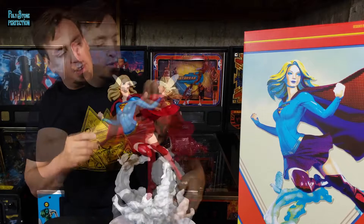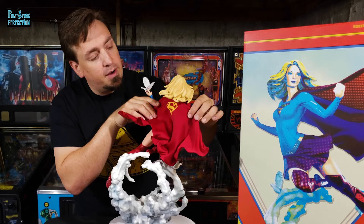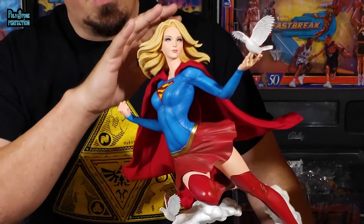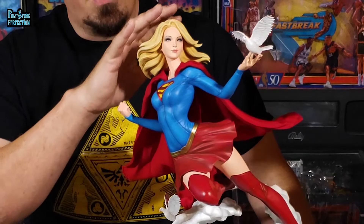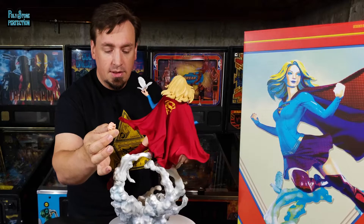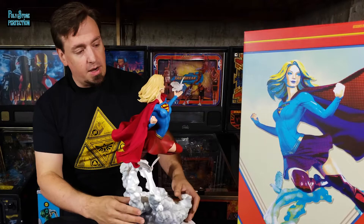Her cape has a silk-screen S on the back, which I like — I like it anytime any of the super characters have that S on the back of their cloak. The paint and shading in her hair is wonderfully done — it's very natural, with nice depth without the shading being too dark, giving a very realistic sense of her hair. She's got pink on her knuckles, her nails are painted in a soft flesh color that's slightly darker than the rest of her hands — not overdone at all. The magnets that hold her together are just the right amount of strength. It's just a very, very well done piece.